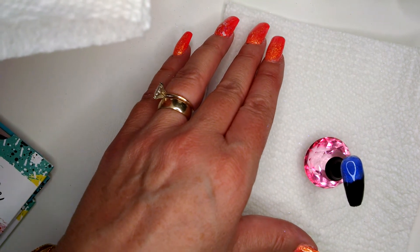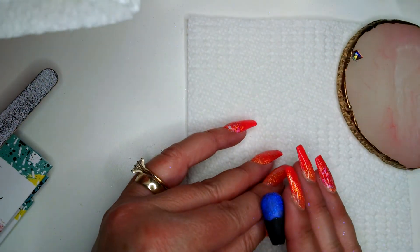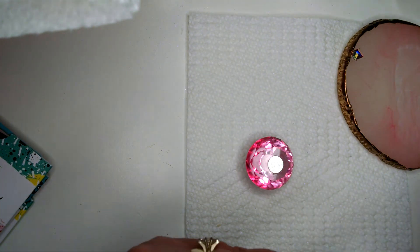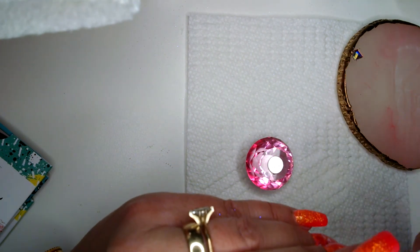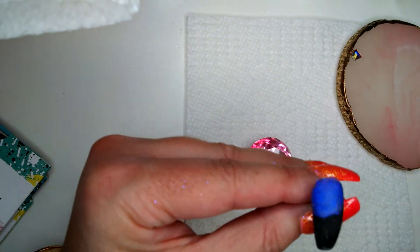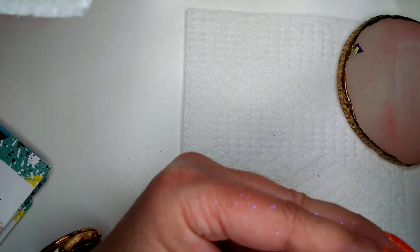And then we're going to do our stamping. I'm still waiting for this to set up. So while that's doing that, I was going to mix the paint, but then I thought it's going to dry too fast. I think it's ready to be filed, so I'm just going to smooth this off.